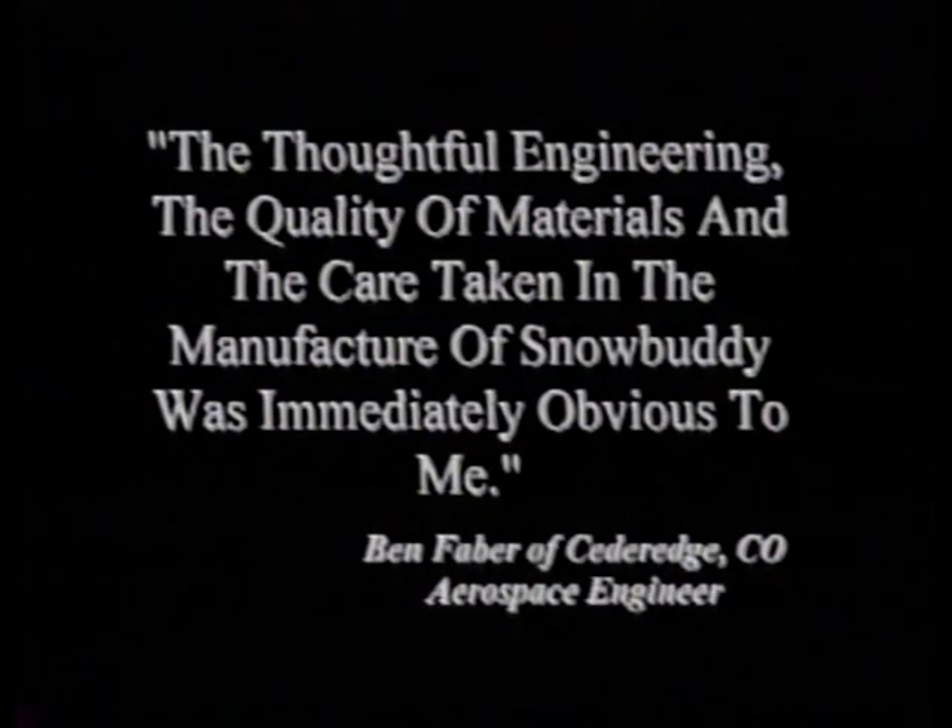Ben Faber, an aerospace engineer of Cedar Edge, Colorado, says, 'The thoughtful engineering, the quality of materials, and the care taken in the manufacture of a Snowbuddy was immediately obvious to me.' Any snowmobiler who has stood beside a stuck snowmobile looking for help knows the value of a Snowbuddy. When you consider the cost of buying, maintaining, and riding a snowmobile, a couple of hundred dollars is inexpensive lifetime insurance against losing one of those valuable days, a serious back injury, or worse, spending the night out there.